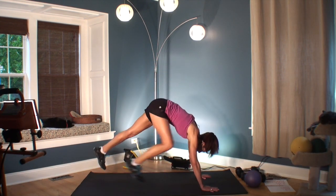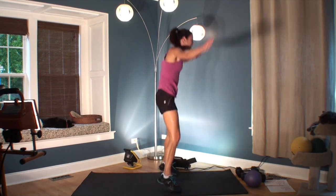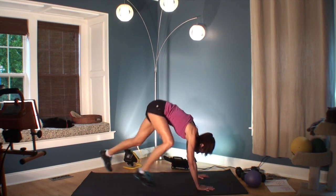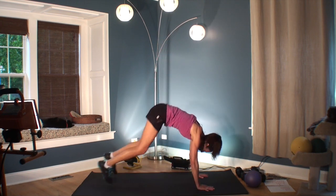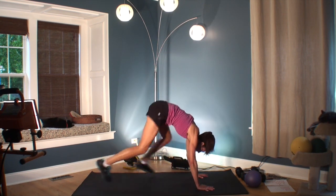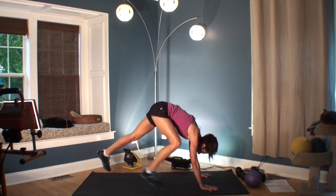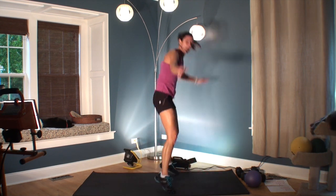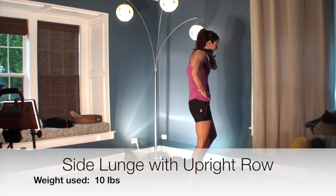Go down, out — one, two, three, four — in, jump. Down, out — one, two, three, four — in, up. Down, back — one, two, three, four — in, jump. Last one. One, two, three, four — in, up. We got three extra seconds of rest.